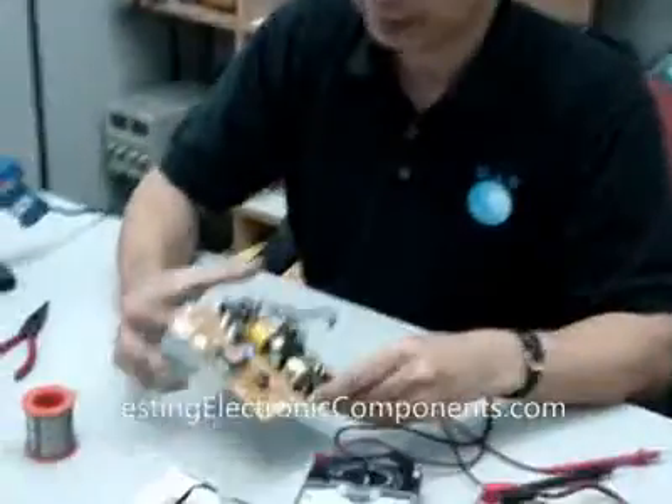Hi, I'm Justin Young. Here I'm going to show you how I check this diode in this LCD monitor power supply.